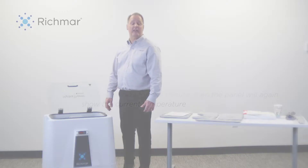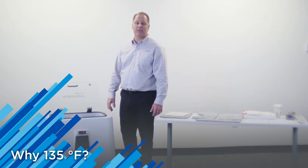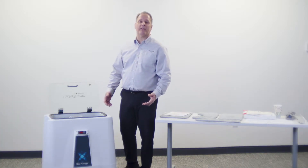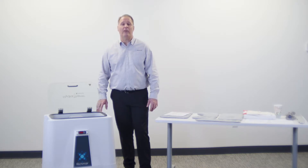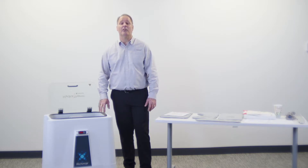Often when I go in to in-service clinics on our device, I'm often asked the question about temperature. Everybody always asks why 135 degrees? Conventional moist heat therapy devices use the temperature of 160 degrees, and that's what is in their manual. There's nothing therapeutic about 160 degrees, and that's what everybody else in the moist heat delivery systems uses.